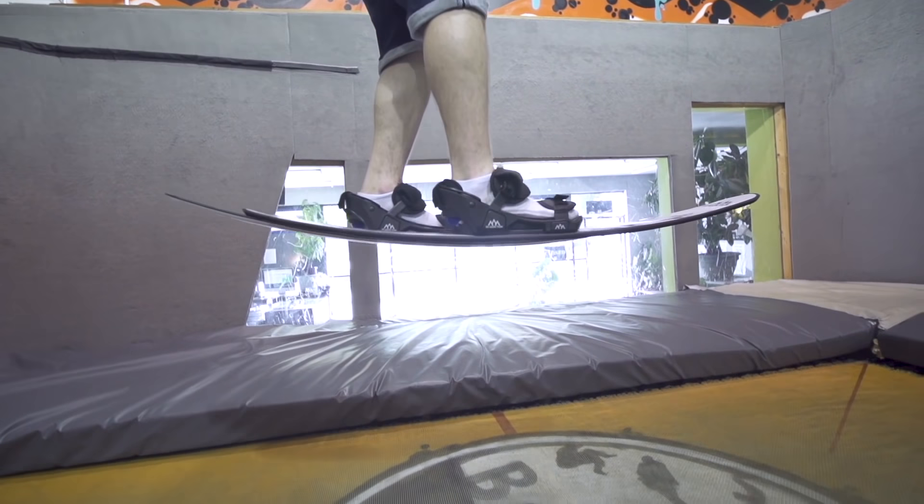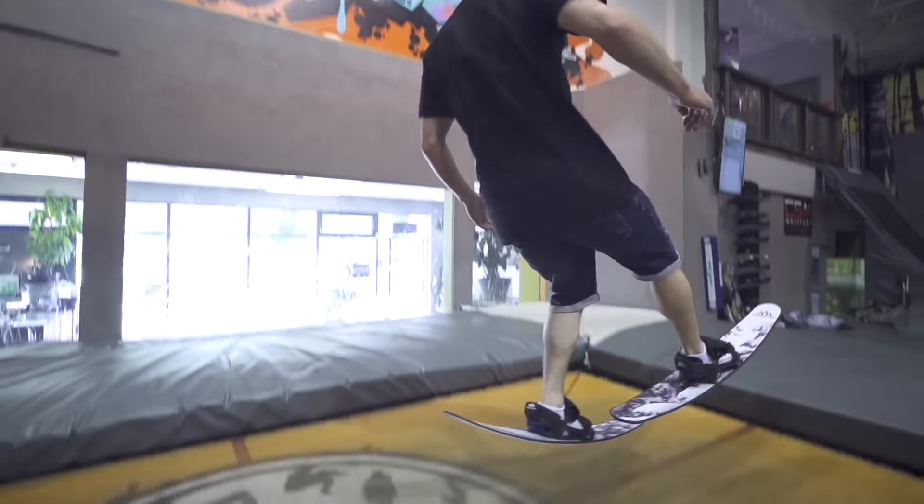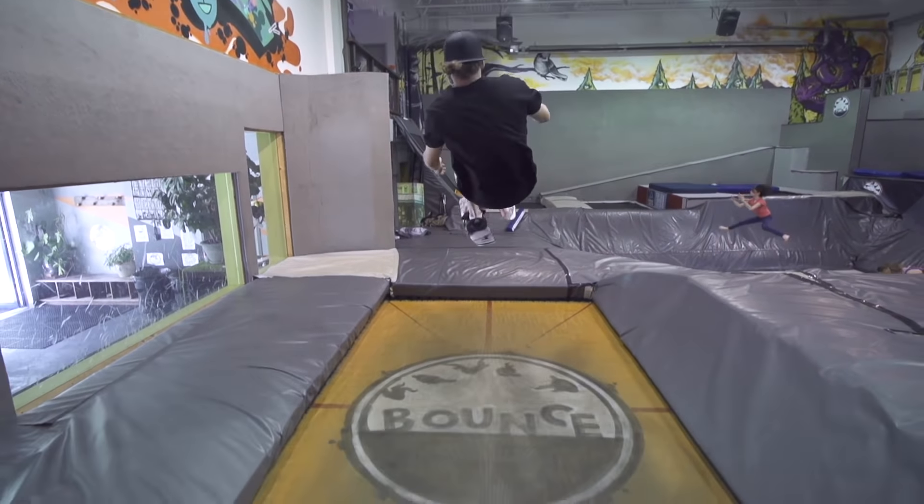Next, take off into your front flip with your strong leg in front. The more you kick your weak leg back by pushing off your strong leg, the faster you can get it going.